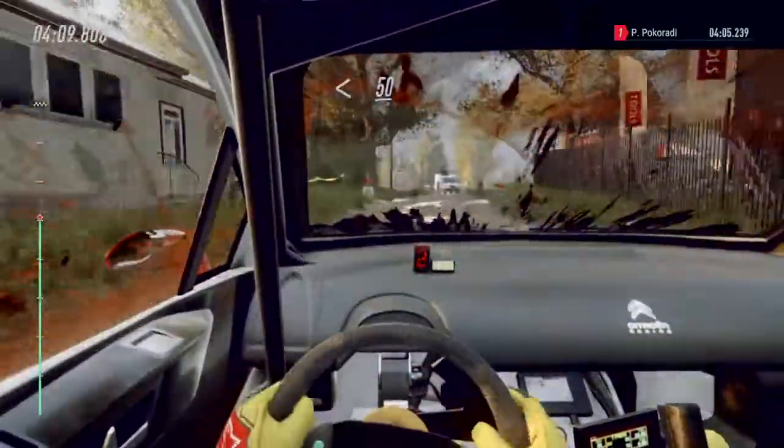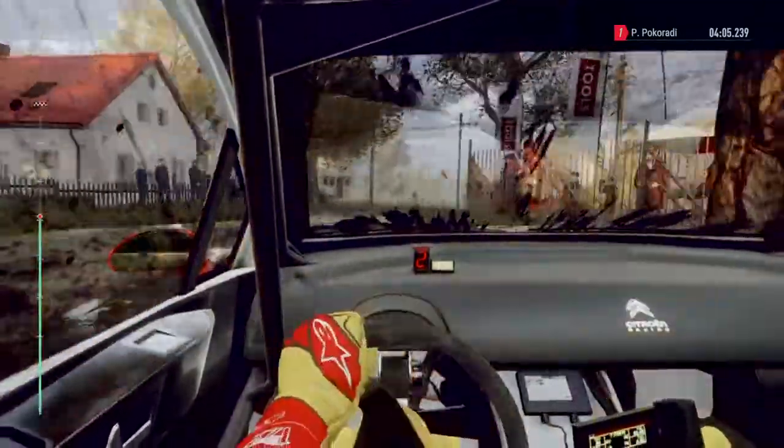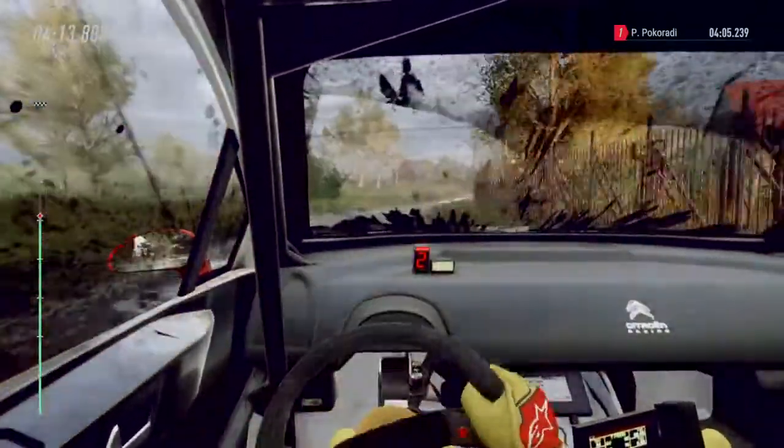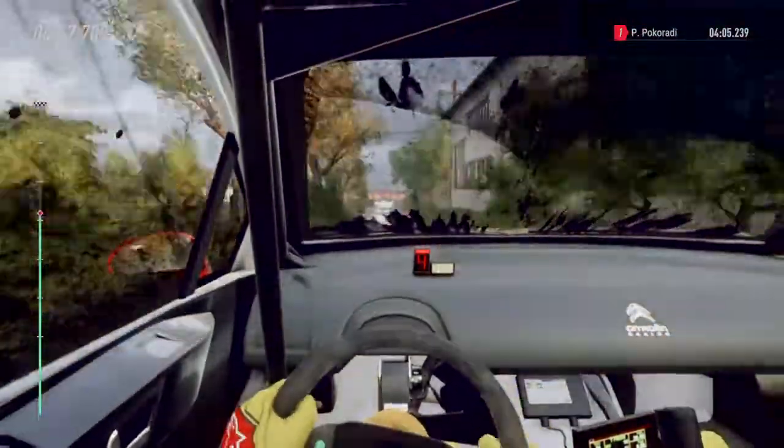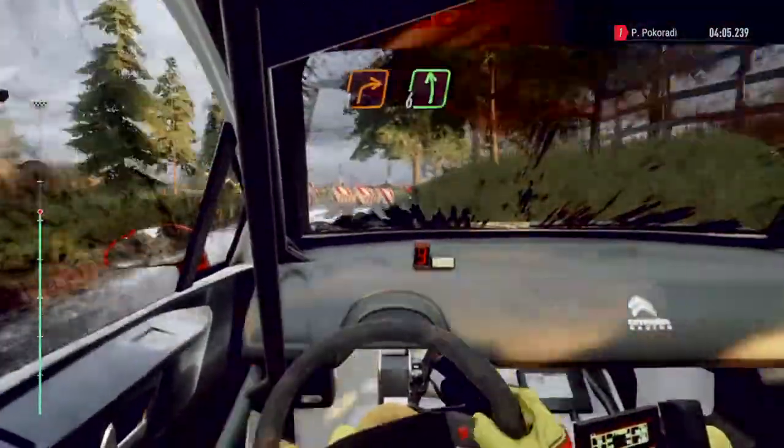Opens, tarmac, 50. Keep middle of a crest, caution, 30. Right entry chicane, one right, six left, 300, 100.